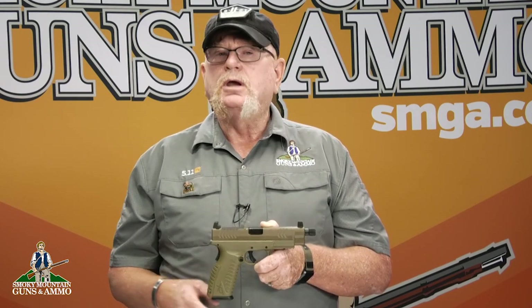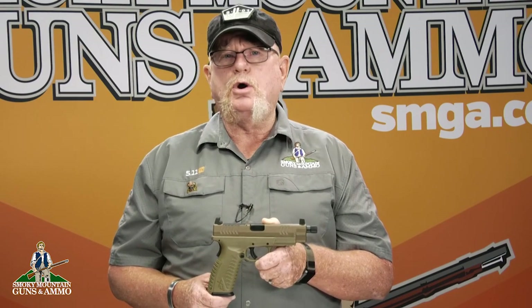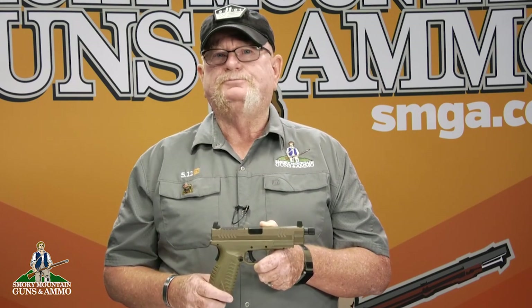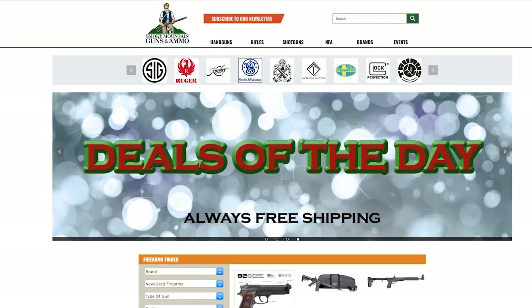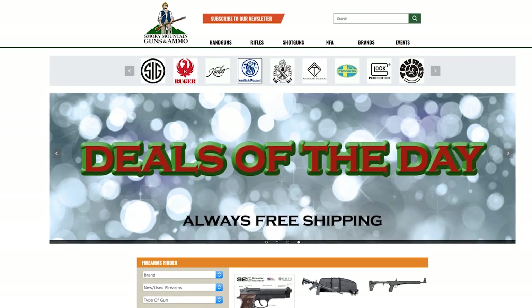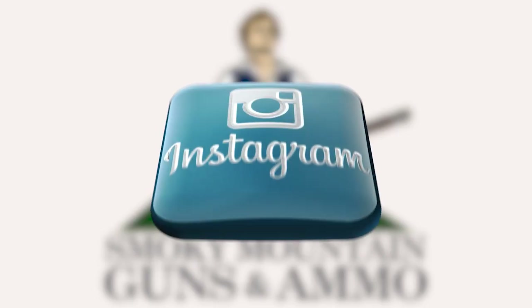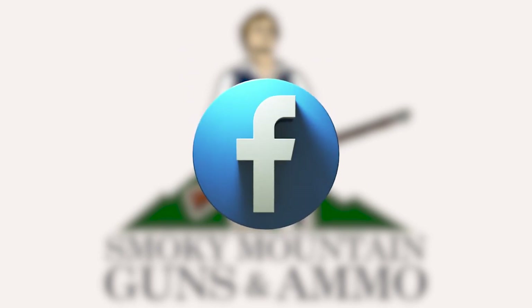That's all for now. Come and see me at the gun counter if you're in the store. And remember, train hard, train smart, and train often. See you in the next video. Visit our website, smga.com. To keep up to date with SMGA, subscribe to our newsletter, follow us on Instagram, and like and share us on Facebook.